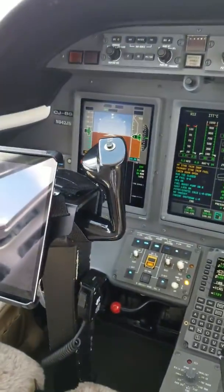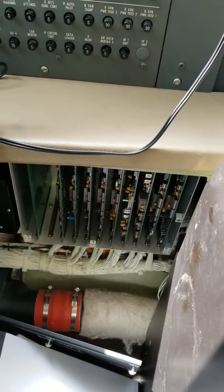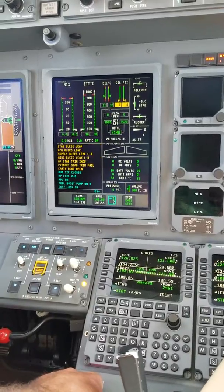This video is for November 942 Juliet Sierra. I swapped these parts here for the bleed air wing fault. After swapping the parts, I noticed that the system is now working — if you go to test it, I got my right bleed message right.